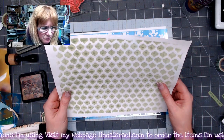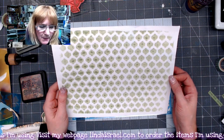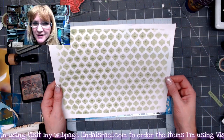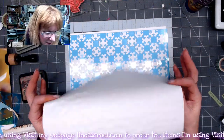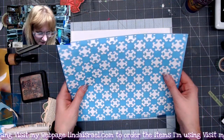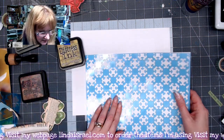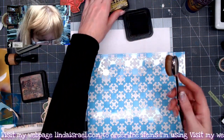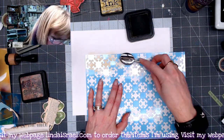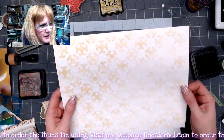This is a gel print — a mop-up from a gel print where I put down the paint, then a stencil, and mopped up from that. This was the resulting print on an eight and a half by eleven gel plate. I grabbed the Celtic wallpaper two stencil and I've got some peeled paint distress ink and a blending tool. I'm going to use this blending tool to apply the pattern to the backside — it just adds a subtle pattern.